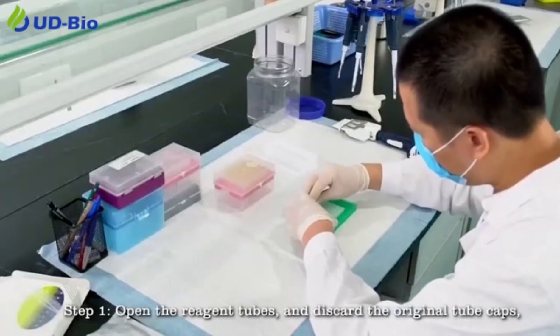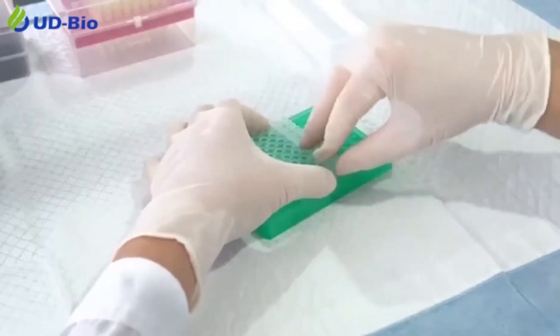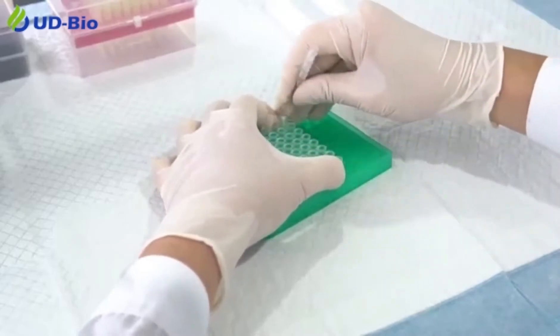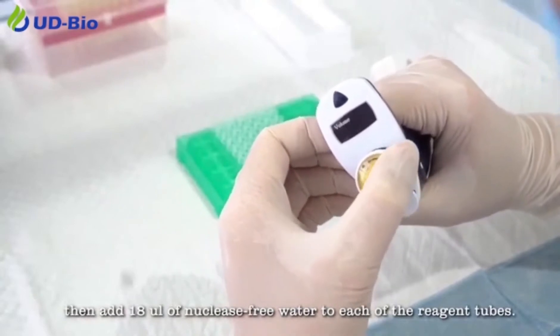Step 1: Open the reagent tubes and discard the original tube caps. Then add 18 microliters of nuclease-free water to each of the reagent tubes.